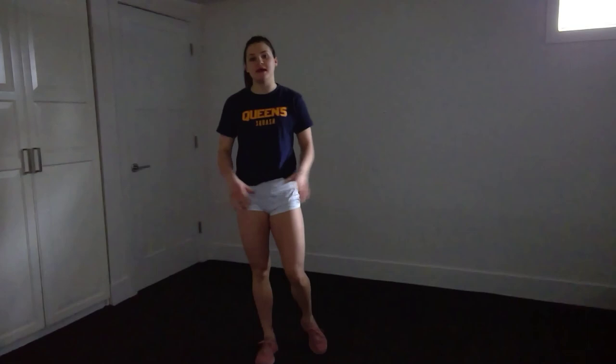Hi everyone, my name is Amelia Knapp. I am the captain of the Queen's Women's Squash Team. I'm here today to walk you through what I'm doing to stay active during this quarantine and make sure that we are upholding the standards of self-isolation and social distancing that are really important. I'm just at home, using a small space in my basement. This workout requires no equipment, and you can do it outside with a mat or inside — it's totally up to you. Get the music going, get our heart rates up.